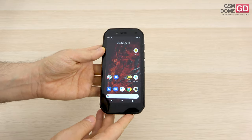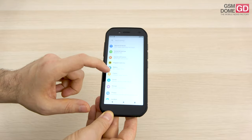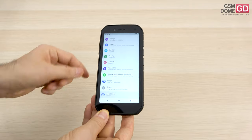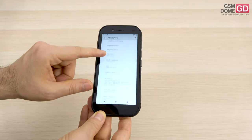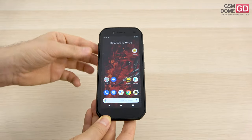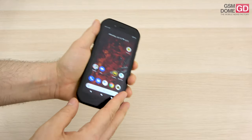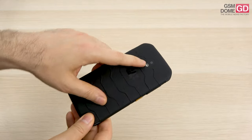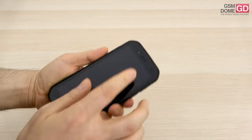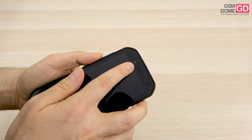The audio jack and micro USB port were already noted. On the camera front, not many fancy things: basically a 13-megapixel shooter with LED flash at the rear, and at the front, if you're taking selfies, there's a 5-megapixel shooter. The phone is confirmed running Android 10 with Android 11 coming soon.